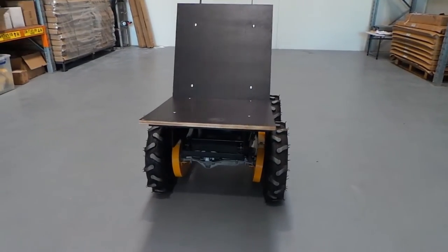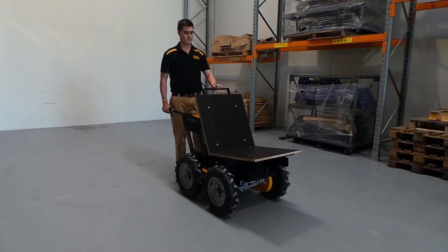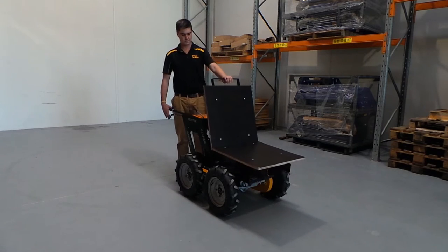The Syntex Power Barrow has optional attachments. The brick carrier replaces the standard bucket with a flatbed. This allows you to easily stack bricks and tiles, simplifying transport.